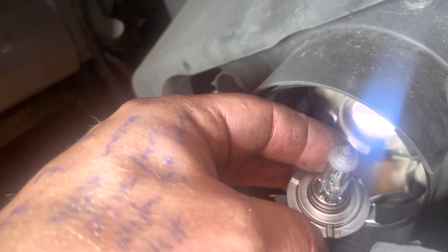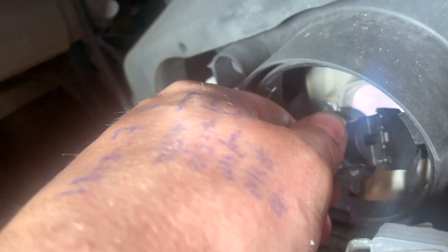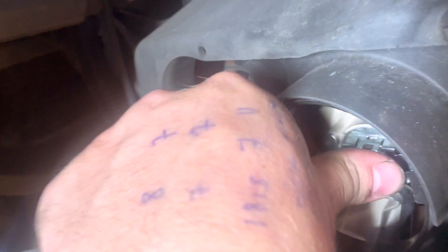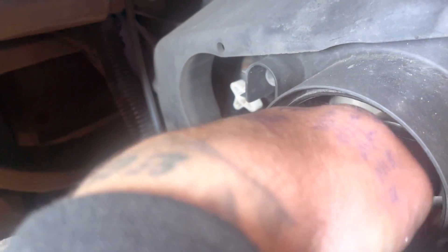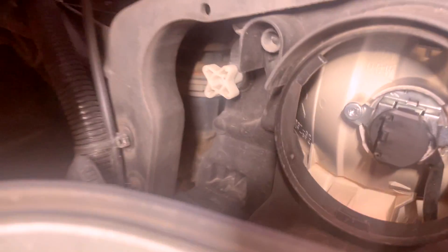That part of the bulb goes at the bottom — because if not, you won't be able to get it in. See that lip there? It's got to go at the bottom, in that little gap. Put the new one in, nice and simple. Line it up — it's not lined up, twist it — back in. Cap back on, cover back on.